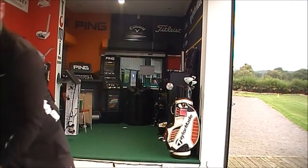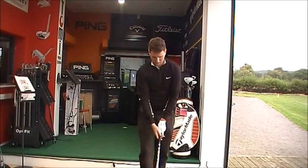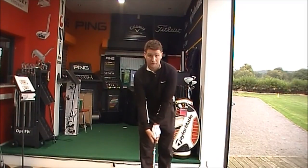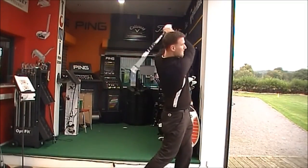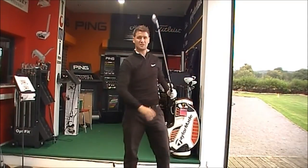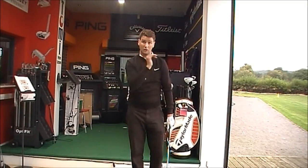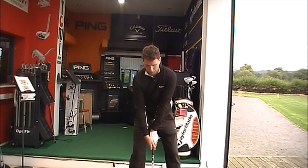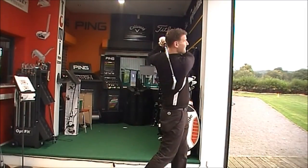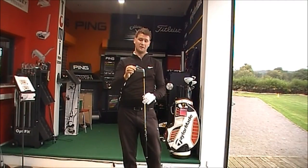Then we go on to the S3 Pro. Straight away at address, massive difference — a lot smaller head. Club sits nice and tight behind the ball. Lovely looking club, but just not as forgiving. Much nicer feel — obviously being a little bit more compact, more of a traditional bladed club. Lower launching club. Works the ball — a fade — so generally perfect for someone looking for ultimate playability.